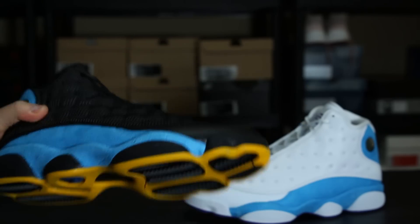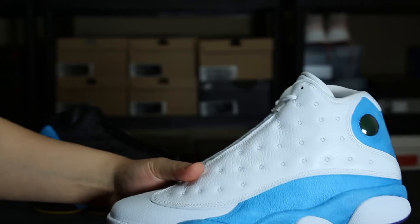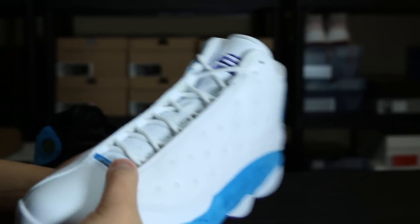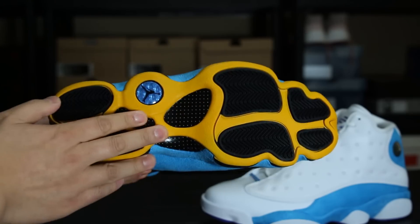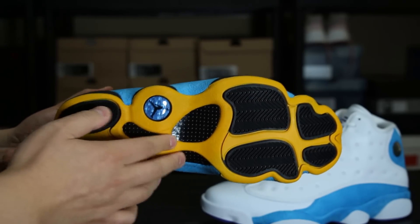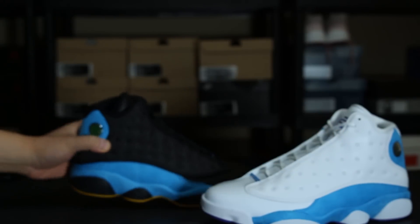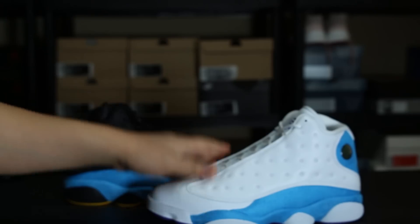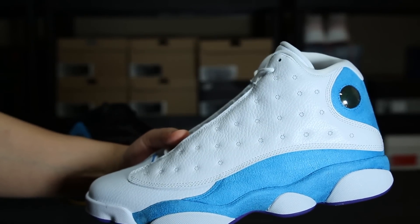I'm liking both of these, but just like I said in the last vid, I am definitely liking the white ones better. I think the colorway is a lot cleaner. With this one, the yellow gold kind of throws it off — some people thought this was like a gum bottom — but it kind of throws it off a little bit. Still, regardless, it's clean. I'm just being a little nitpicky because you have two of them here. I would say the white one is the better of the two for me.